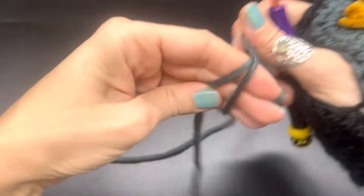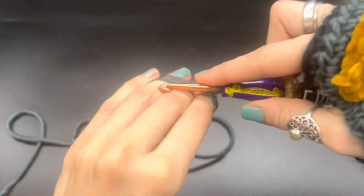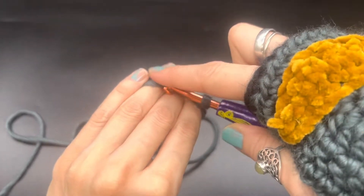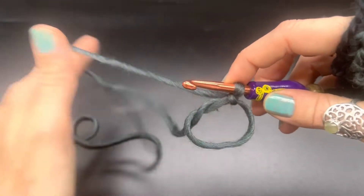To begin, we are going to start with a magic ring or a magic loop. If you do not know how to do that, go ahead and click the link right above — I do have a video on how to make that.